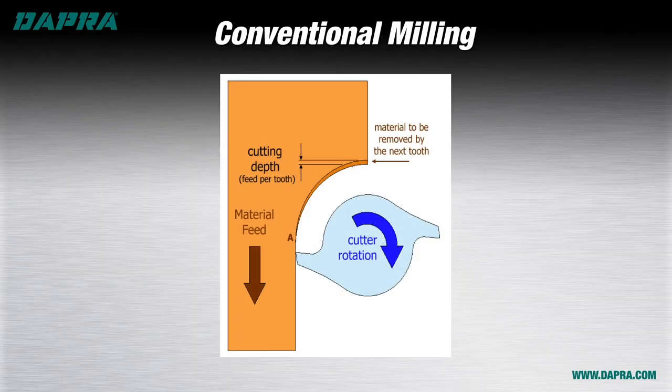Let's start with conventional milling, which involves the entry of the cutting edge — shown here at the 9 o'clock position — at the already machined wall surface. As the cutter rotates through the material in the clockwise direction shown, the chip will get progressively thicker, until reaching its maximum thickness as the cutter is exiting the material here at about the 12 o'clock position.